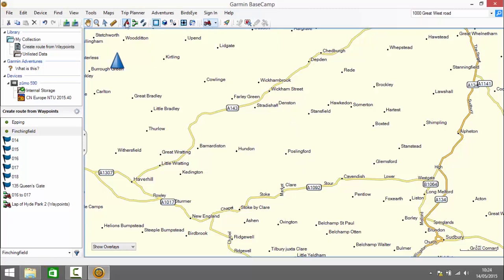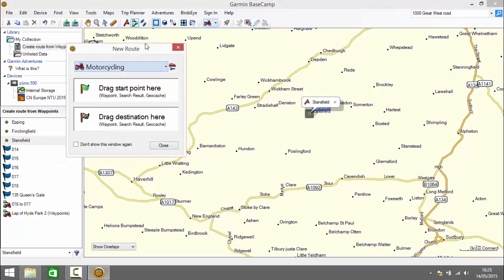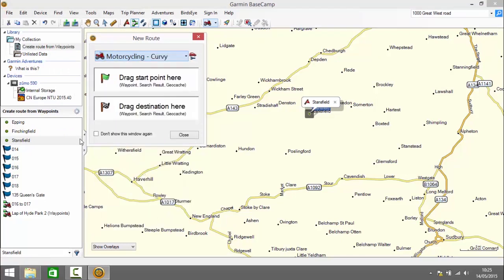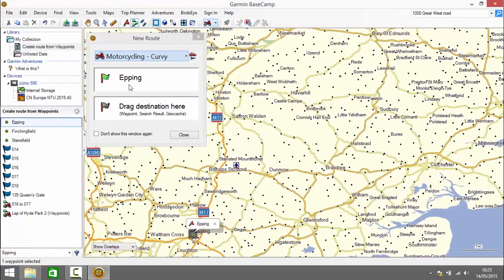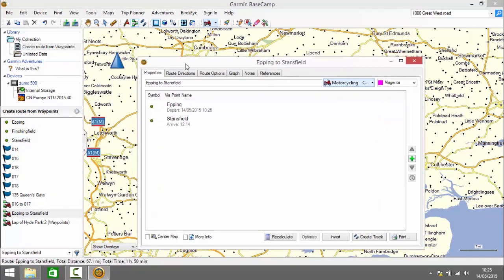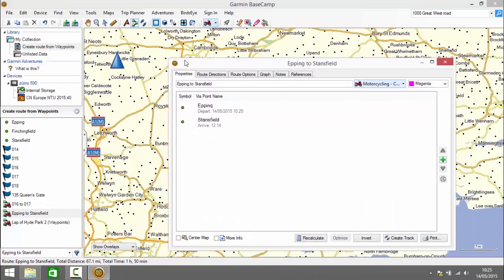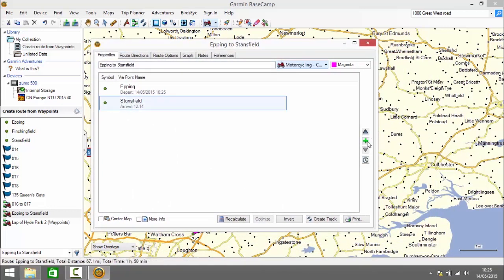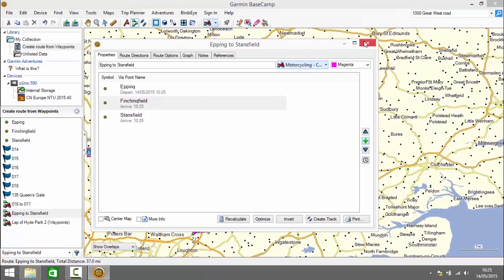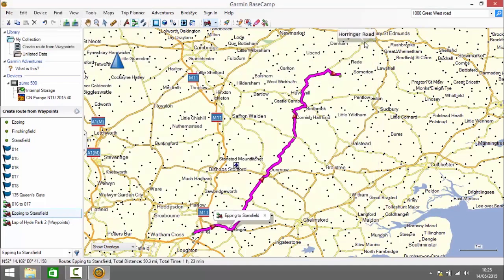I select the waypoint tool again and choose my final waypoint as Stansfield. I click on the New Route tool and choose the activity profile — in this instance I'm going to choose 'Motorcycling Curvy' for a variation. I drag Epping to the start point and Stansfield to the end point, creating an initial route. That's the curvy route it's created. But we also wanted to go through Finchingfield, so I click the plus sign and add Finchingfield to the route, then close and it recalculates automatically, showing the route through those three waypoints using curvy roads.